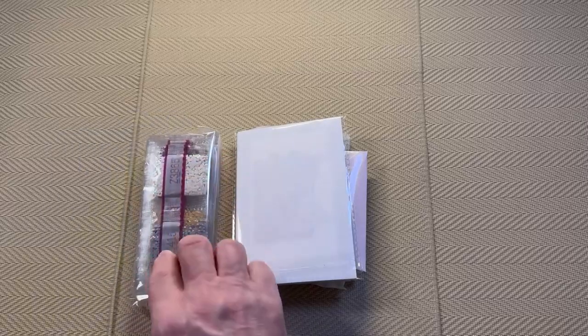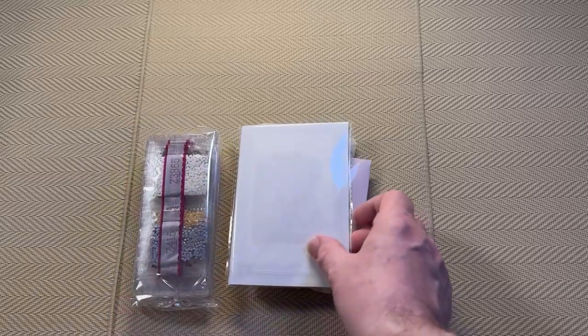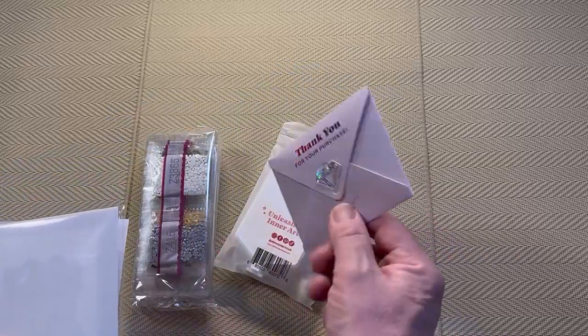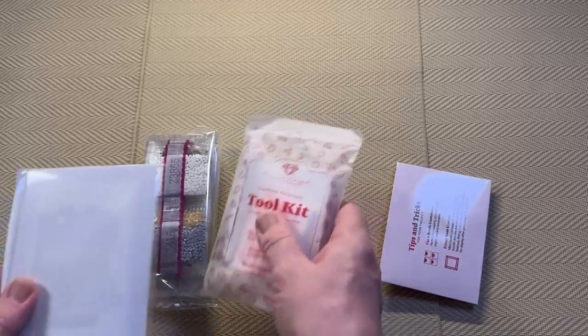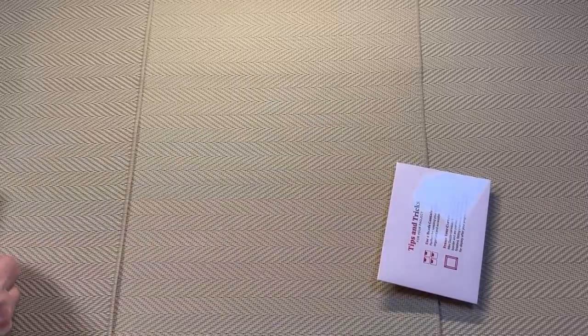So we have a pack with drills in it, we have some canvases, we have a piece of paper, we have a thank you envelope, and we have a toolkit.